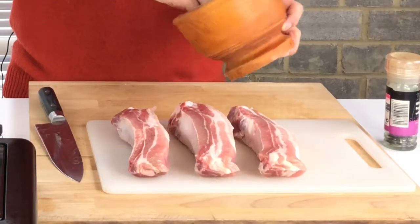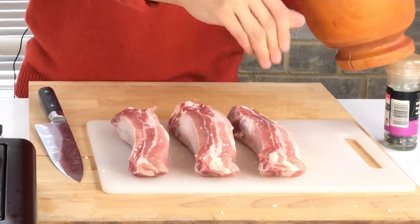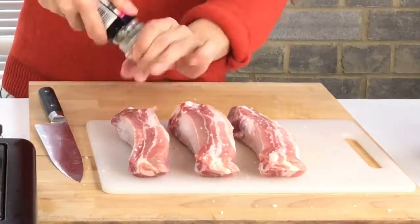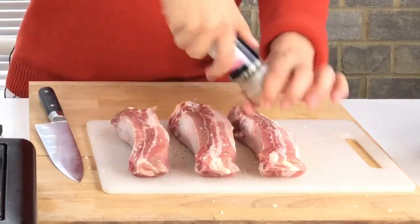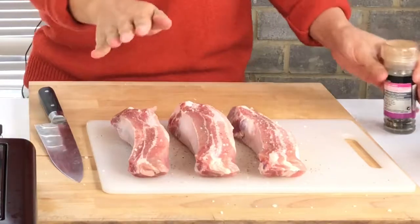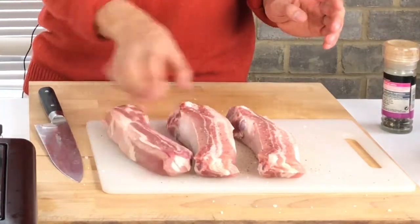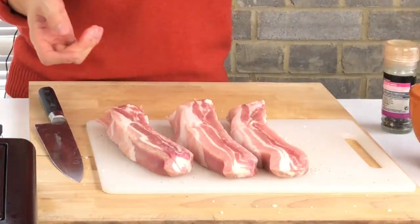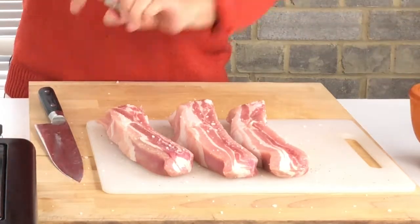Add salt, then ground pepper. Push back and flip over, and add salt again and ground pepper on the other side.